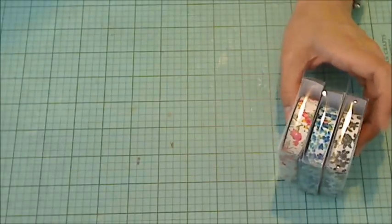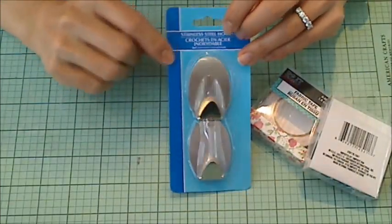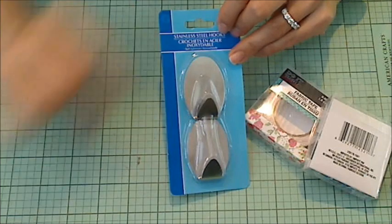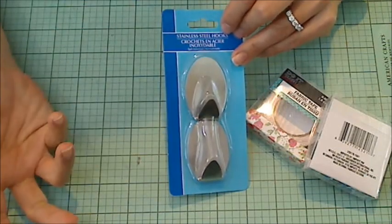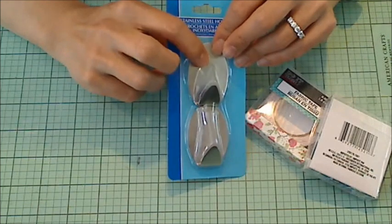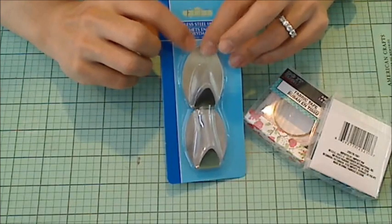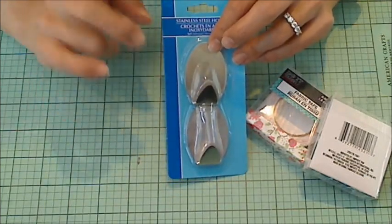I also picked up these little metal hooks. They sell these by 3M and stuff, and I have the kind with removable tape. We're in a rental right now, so I thought these would be great to just hang up kitchen towels and stuff without making holes in the walls — also inside my craft closet for some extra tidying up and storage.